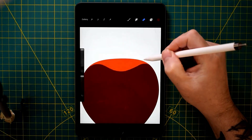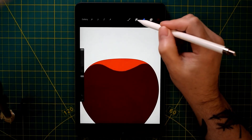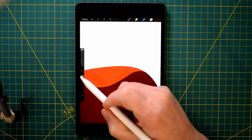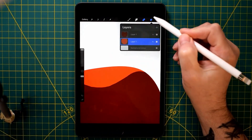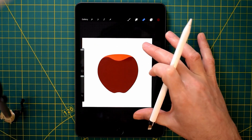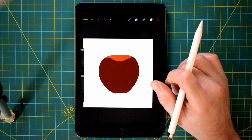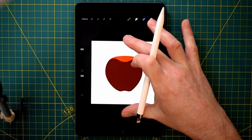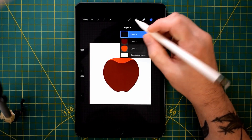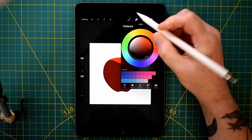Just rubbing out some areas there which shouldn't be there. I don't know how I got them there in the first place — probably using my fingers, because the fingers will make marks on the screen as well as the Apple pencil. I seem to do a lot of that, making lots of marks. So I always have to check the pictures at the end to see if there's any unwanted marks that I've put in while drawing the picture.